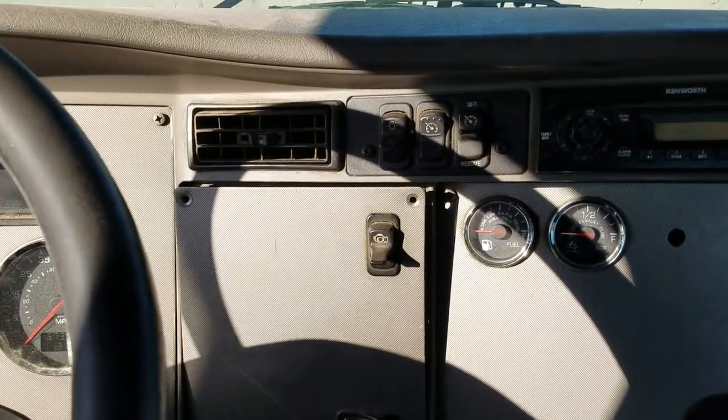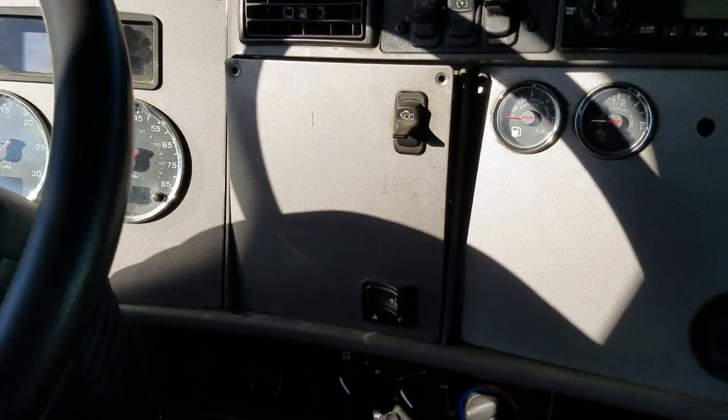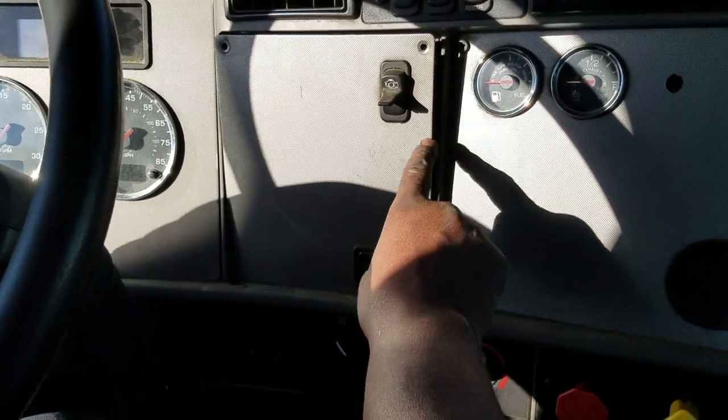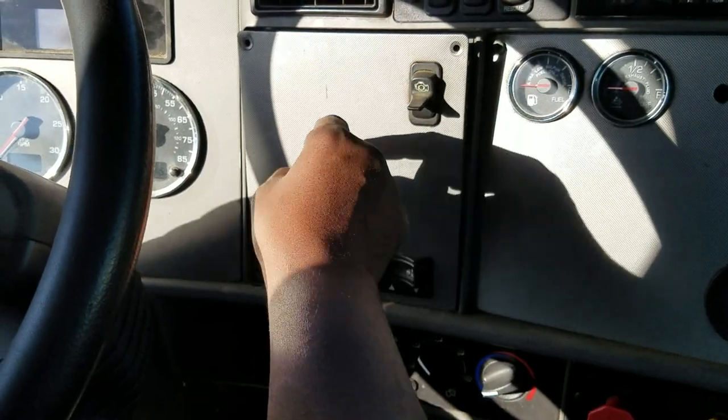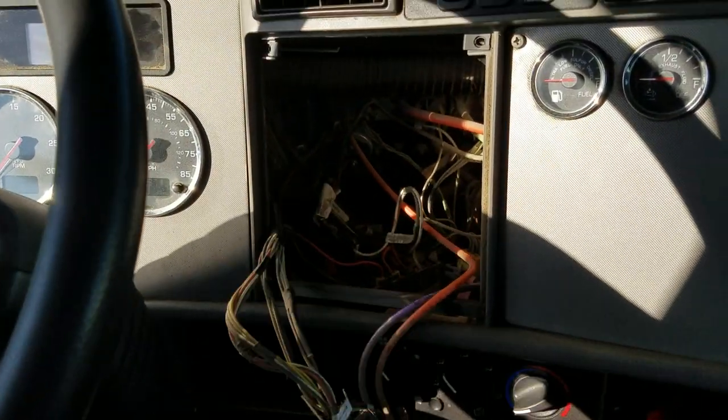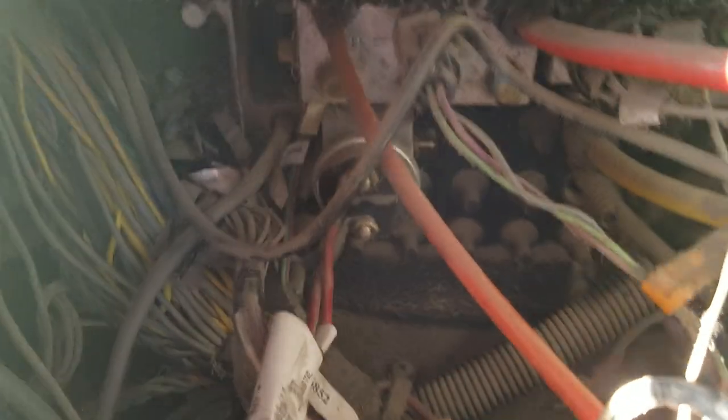Behind this panel is your power distribution, also known as the fuse box. You undo the two Phillips screws, slide it out — it's the access point for the brake switch. I already took the two screws out; it just slides out. It's really dusty for us, but let's see if I can get up in there.